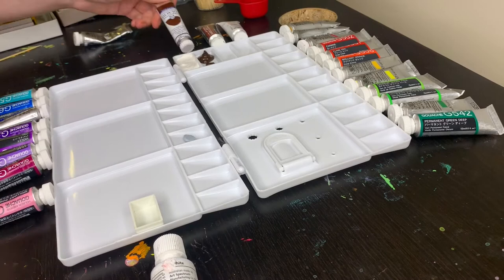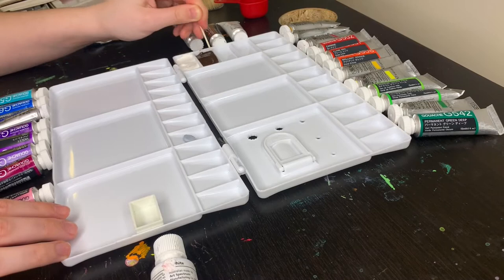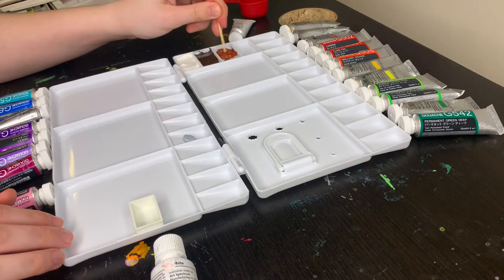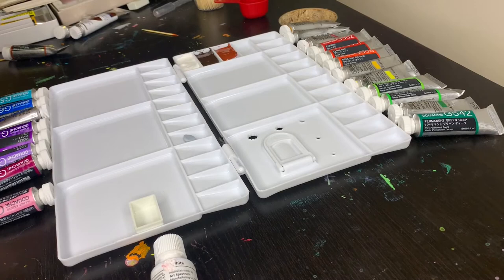The next color is burnt umber by Royal Talens gouache — I've never used that brand before. I was planning on getting it in Holbein but it wasn't available at the time. I got this color so it would be a good base for darker skin tones. The next color is burnt sienna, and I love using this as a base for skin tones — mixing the tiniest bit of it with white gives a really nice tint. I like to add blue to neutralize it a bit. This whole side is kind of a skin tone base side.